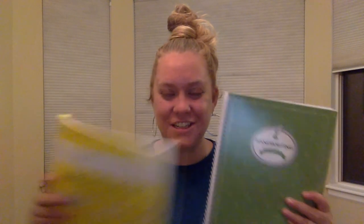So those are my thoughts on handwriting for first grade. We will continue using these two books in conjunction with each other, just switching off and on. Please remember that if you like videos like this to like, subscribe, and comment. Thank you.